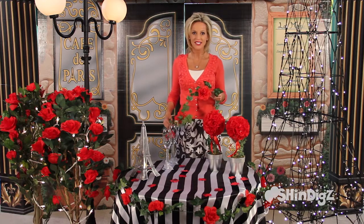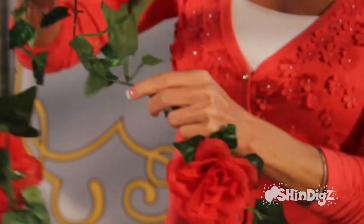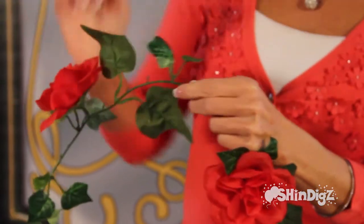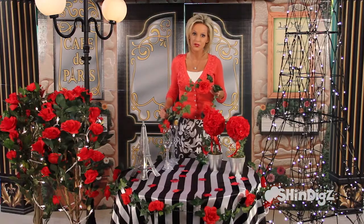One of my favorite products here at Shindigs is this Ivy Wire Garland with Roses. It's nine feet long, covers a lot of space, comes in three colors: red like you see here, white and blue.